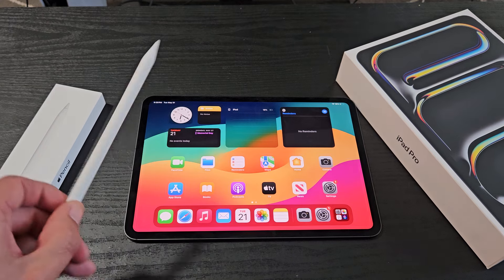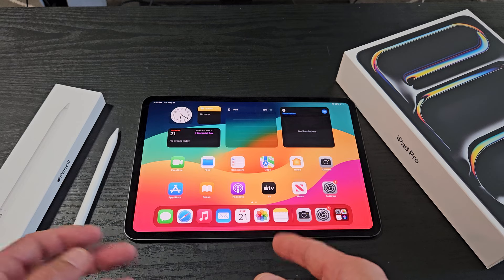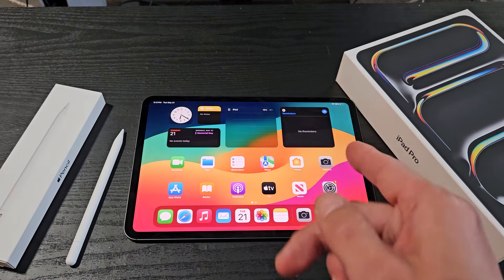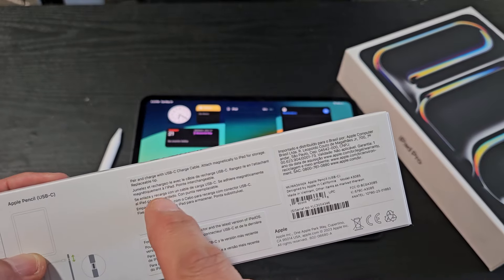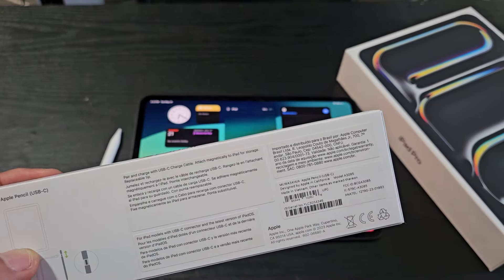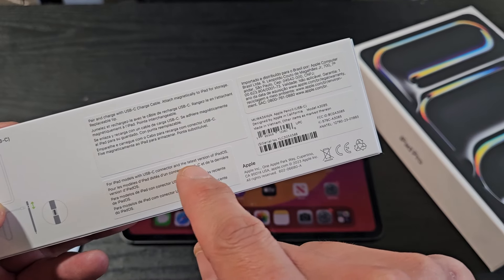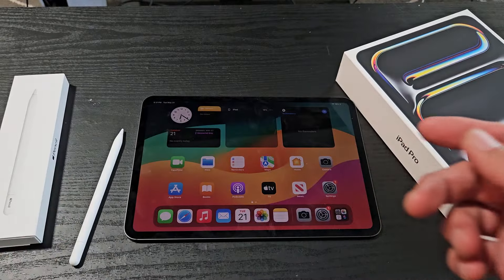I'm going to show you how to connect the Apple Pencil USB-C directly to your iPad Pro M4. There's an 11-inch — of course, it'll work for the 11-inch as well. If I look on the back of the box, it says: for iPad models with USB-C connector and the latest version of iPadOS. So obviously this one is a USB-C.